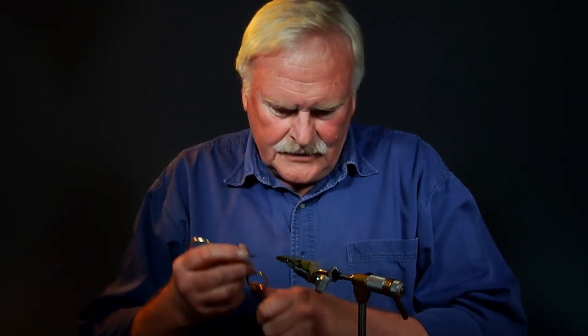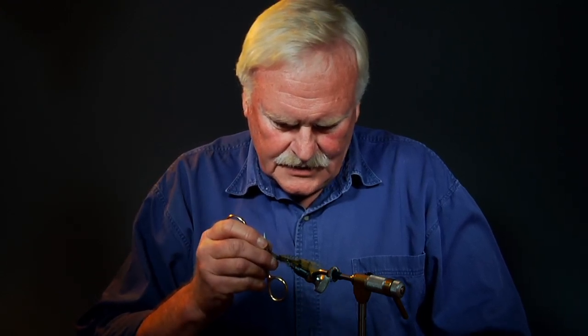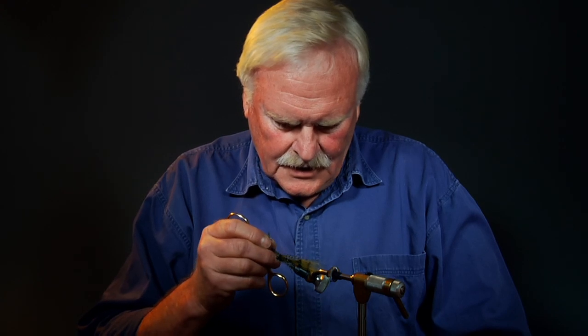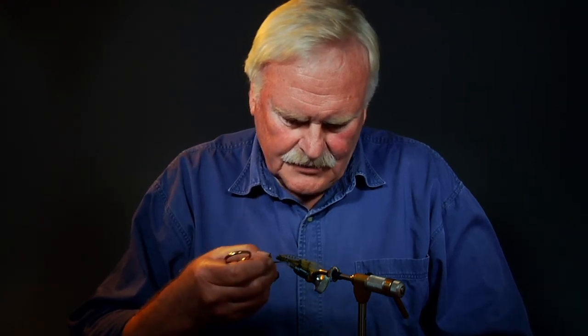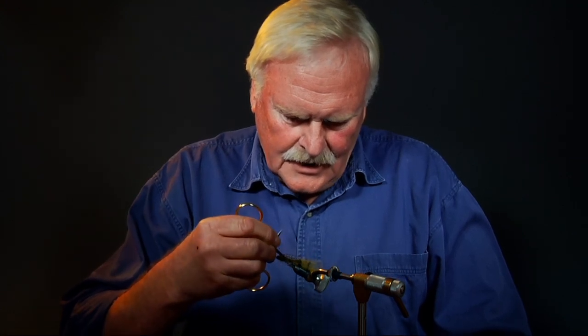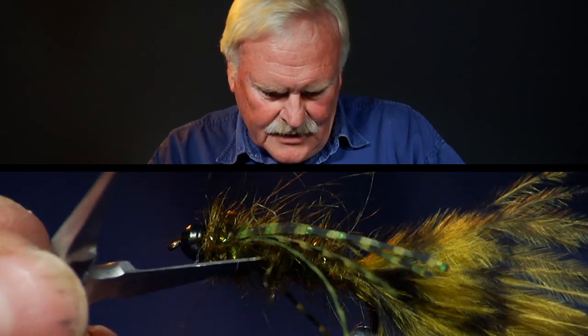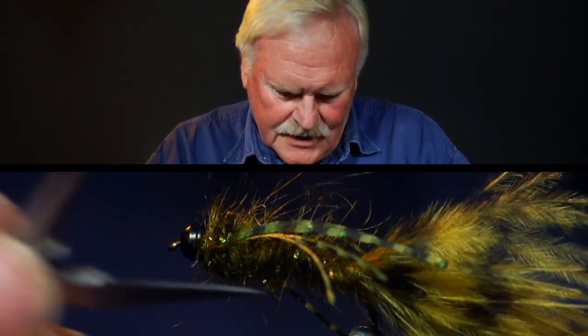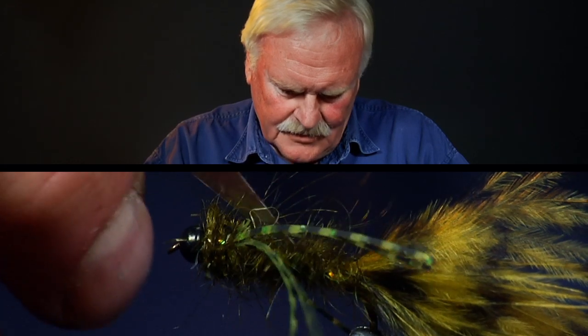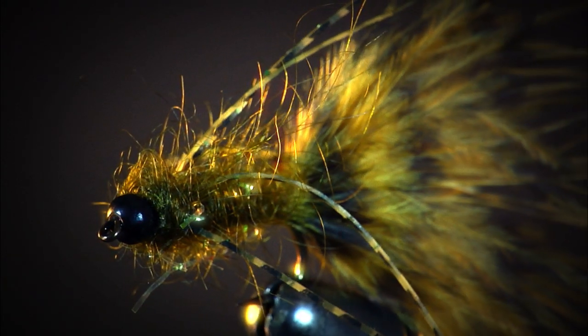What I would do now is just either take a needle, or I just use my scissors, and just pick out some of that dubbing. Another thing you can do is take a bit of velcro to that — just rough it up. What that does, without providing any real weight or making that fly even denser than it is, makes it a little bit easier to cast if it's not too heavy on a long leader. And that'll catch trout.